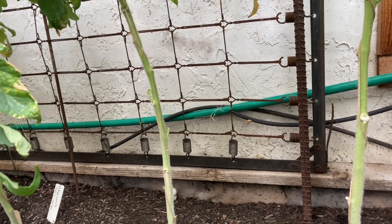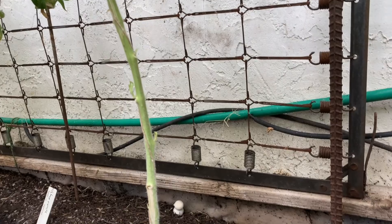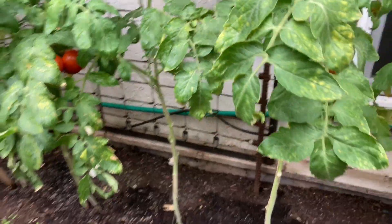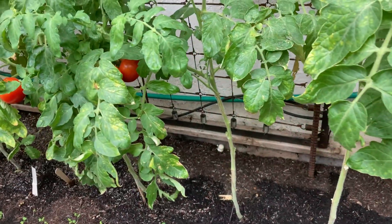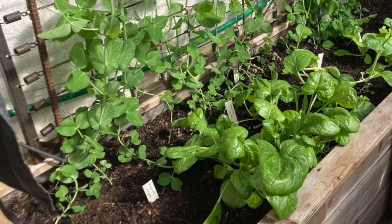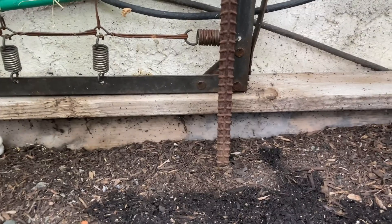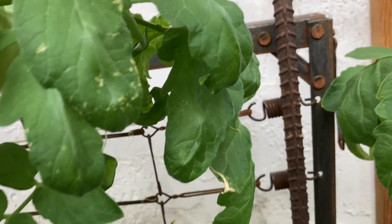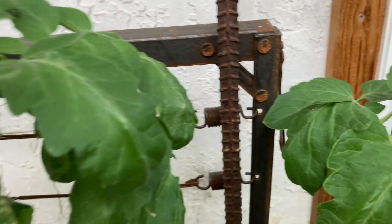Another way to repurpose parts of the crib — why just stop at the ends and sides? I also use the bottom, which is essentially the frame the mattress was on, and it's actually in my greenhouse in my raised bed here. Right now there are tomatoes in it, but in the early spring I actually had peas climbing up this trellis, which I'll show you in this photo. All I did was pound some rebar into the soil of the raised bed, and I basically just put the frame behind it — the rebar keeps it from tipping forward and the wall keeps it from going backwards.